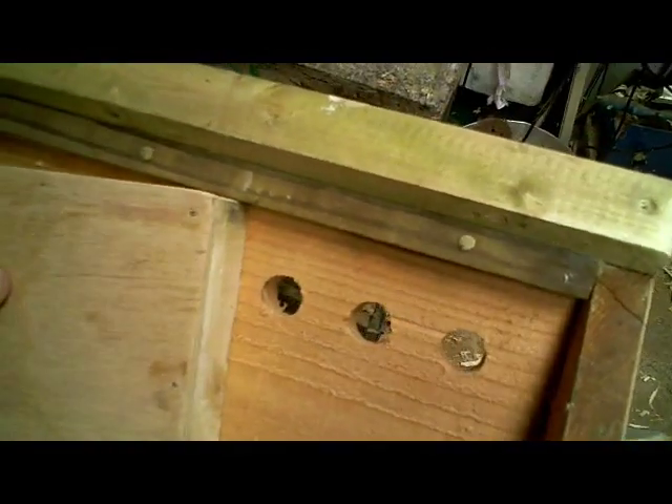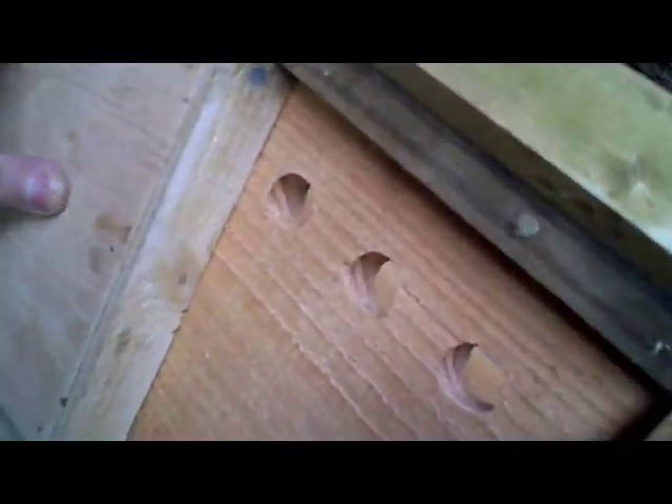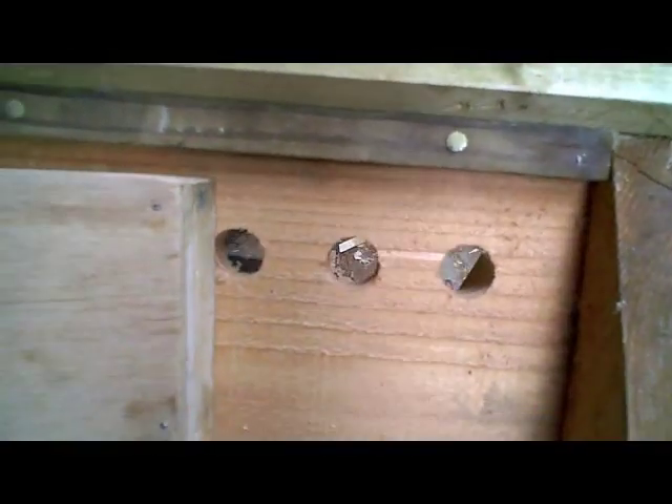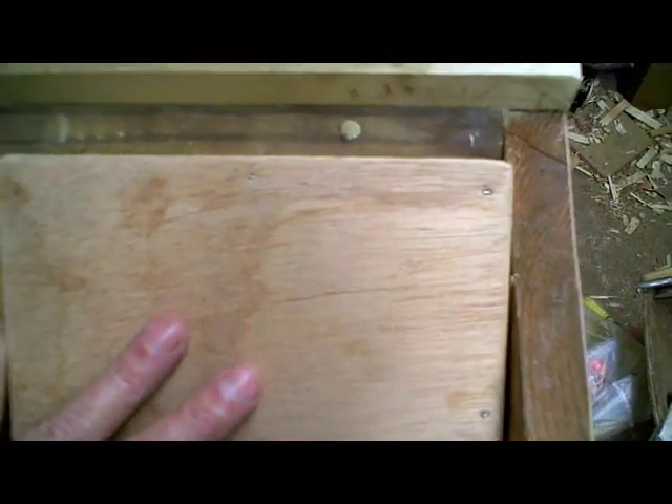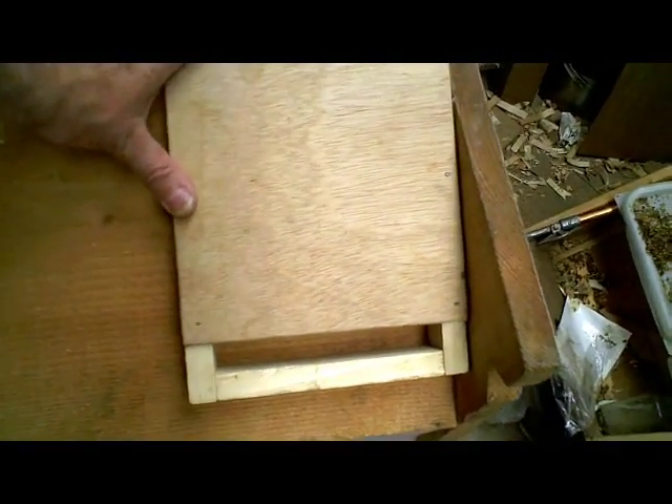This means that the Varroa would have a much shorter distance to fall on the bees, so much less of the comb is exposed to the bees as they come in. This means that we should, with any luck, help to reduce our Varroa infestation this way.